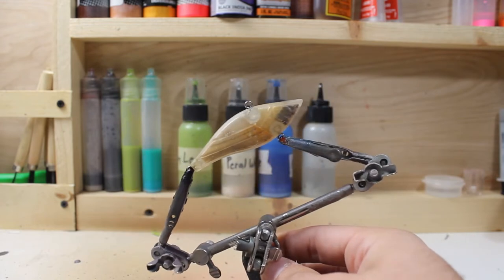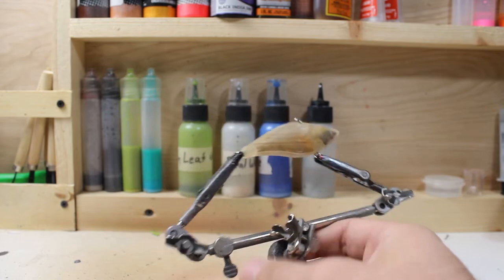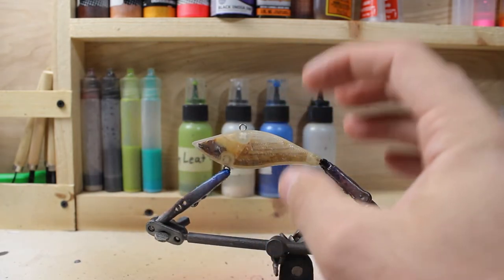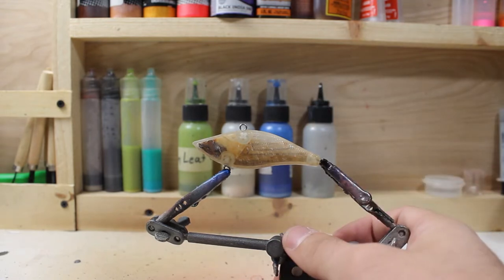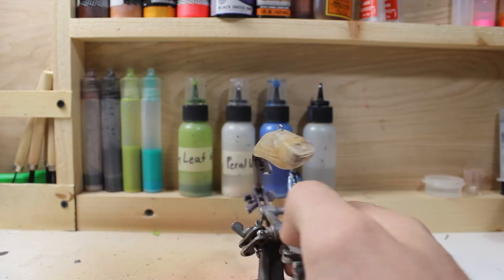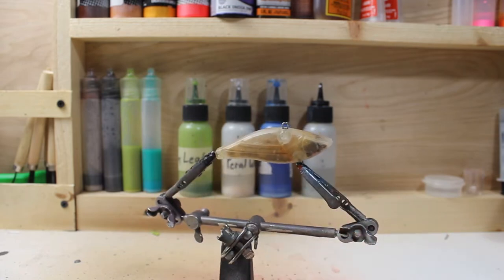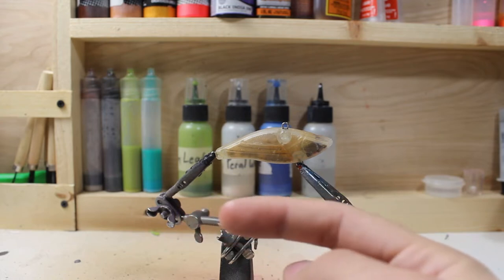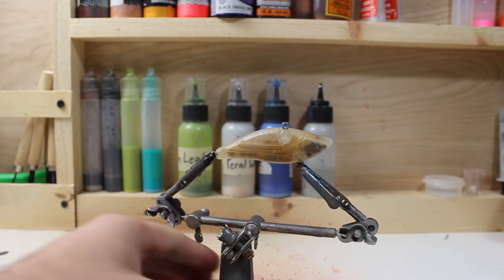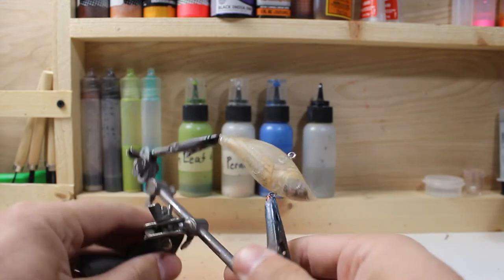We made it inside and finished scraping all the paint off the fishing lure. I gave it a bath with Dawn soap followed by a wipe down with some alcohol to make sure all of that stripper is gone — you definitely want to make sure it's gone, otherwise your paint will not stick. I'm going to go ahead and start off with a base coat of white, and I'll show the brand and color I'm using right here so you guys can follow along.